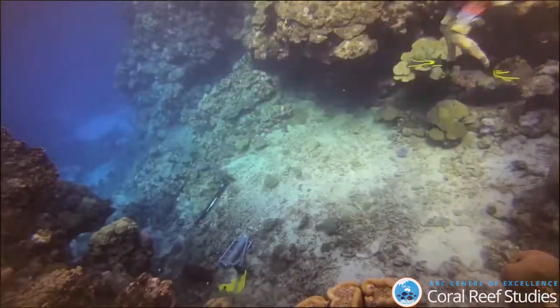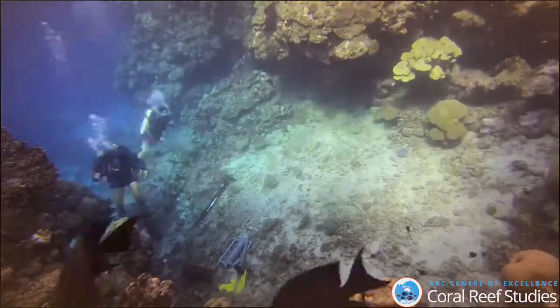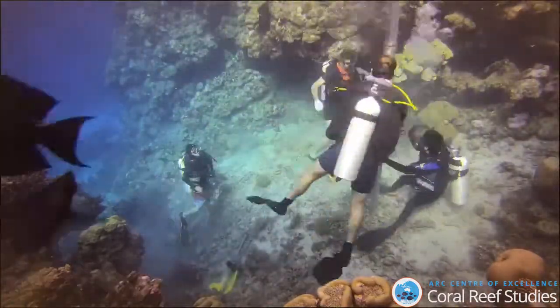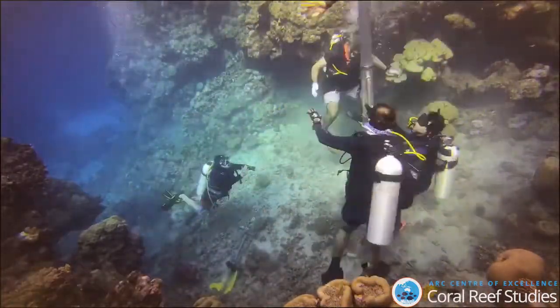Hello everyone, my name is Nicholas Hammerman and I'm a PhD student in the Marine Paleoecology Lab. Today I'm showing you video of field work we were conducting in Saudi Arabia.